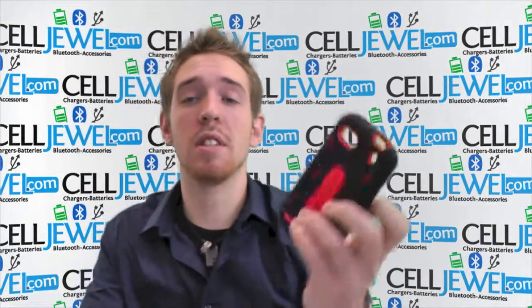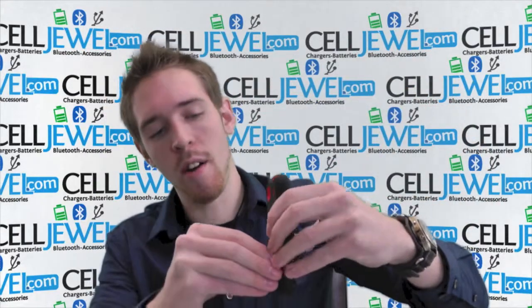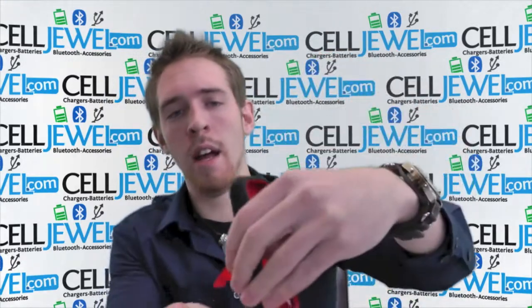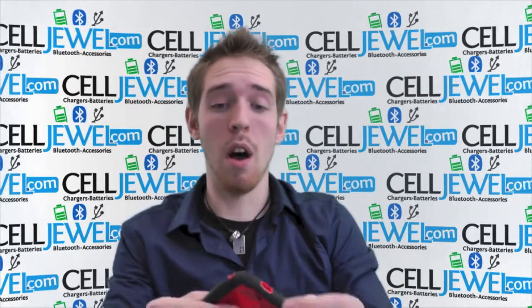It's an amazing little case. I'm just going to tell you a couple things about it. First thing I'm going to point out is that it has a kickstand right here. You just got to pull it out just like so. You can set your phone straight up and down on its side and you can watch your videos without having to hold your phone.